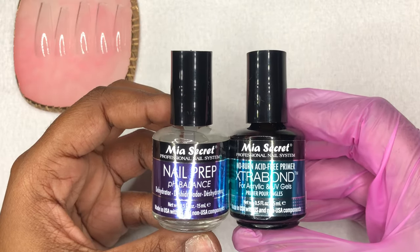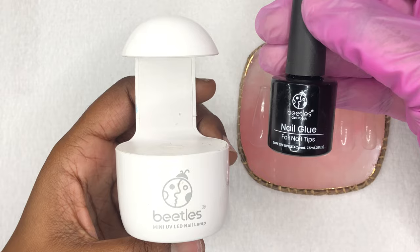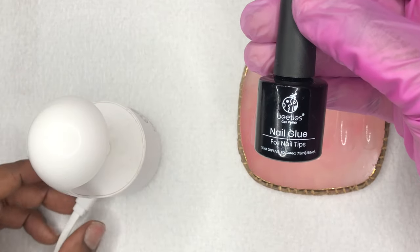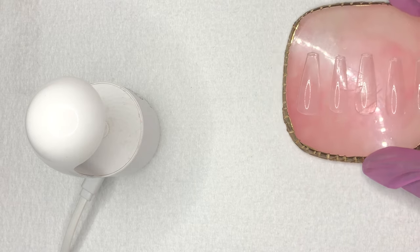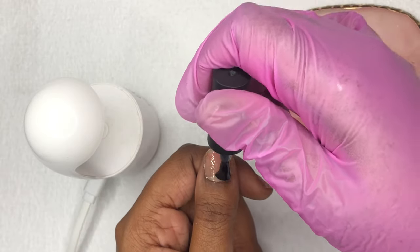Off camera, I applied my Mia Secret Dehydrator and Primer to my natural nails, and I also etched the insides of the tips so that they can adhere better. Now I'm going to start gluing the nails down. I'm going to take my Beetles Nail Glue and apply a thin layer to my nails and cure it for 30 seconds, just like you would with base coat.